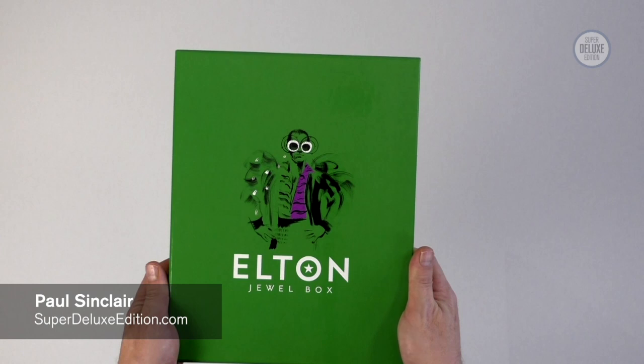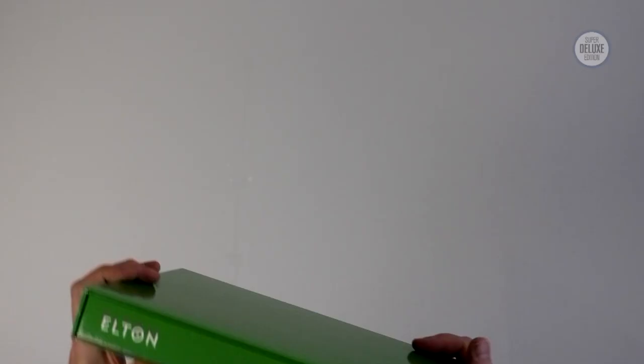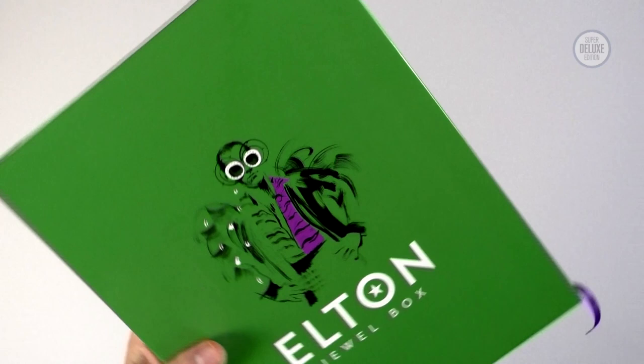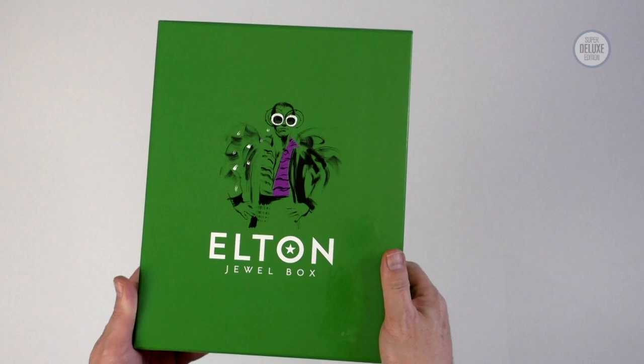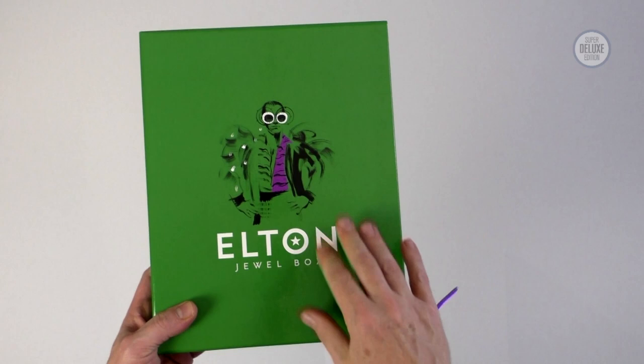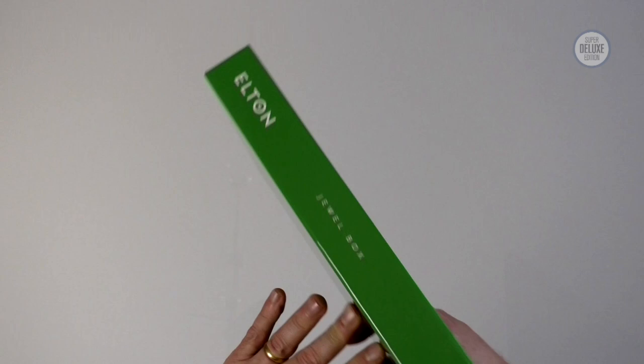Hi everyone and welcome to another Super Deluxe Edition unboxing video. Today we're going to take a look at Elton John Dual Box. This is the new rarity set that delves deep into Elton John's archive and it's available as this deluxe 8 CD box set version, and there are various vinyl editions as well which we're going to look at a little bit later. I really like the design — the green looks really good, the purple, so much more interesting than just a picture of Elton John on the front. And it's massive — this is a really really big box set.